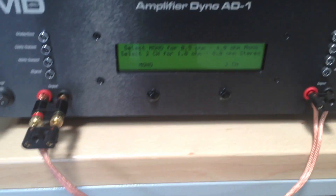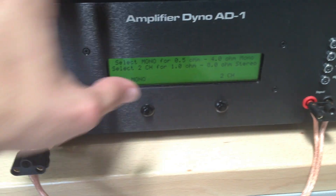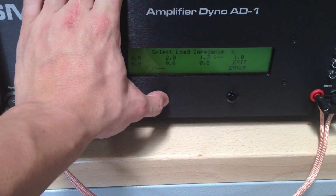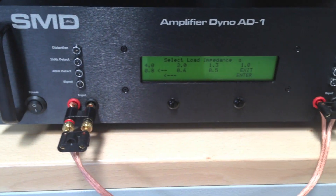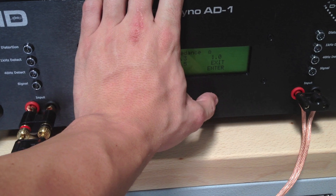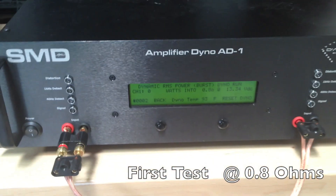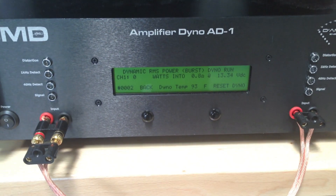We'll click enter, then click mono. Our jumpers are installed, so we click next. Just like Steve did, we're going to start with a 0.8 ohm load on this dynamic power run. This is going to test our burst power and see if this amplifier can live up to the standards. We click enter, and now we're ready to start. I'll click start and then unpause track one up front and see what results we get.